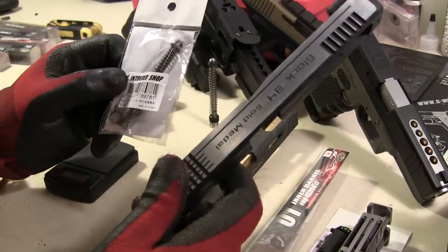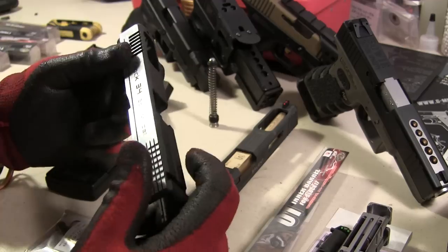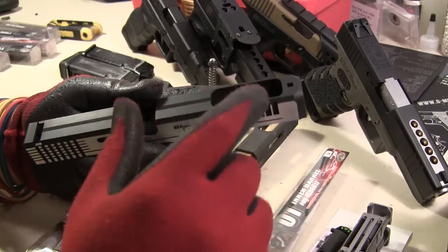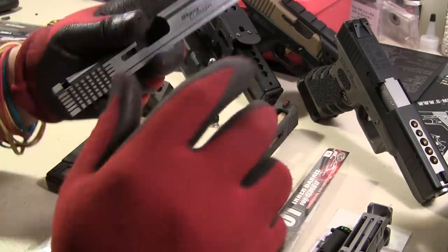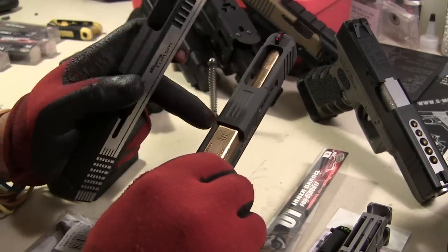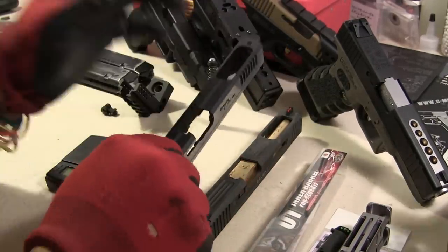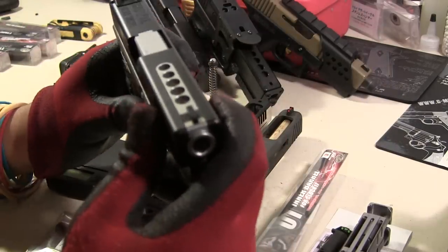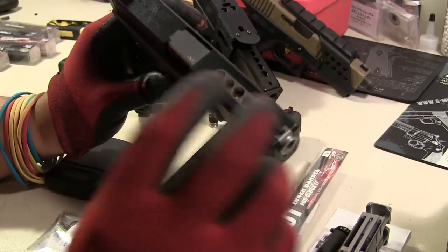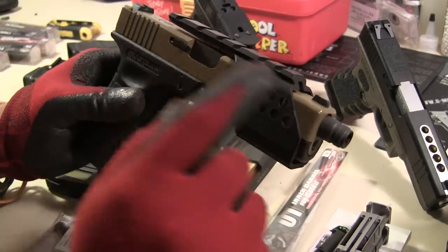Aluminum slide — do I recommend it? If you're playing a lot and don't want to keep replacing plastic slides, yes. One important thing for aluminum slides: whatever company you get, try to get the barrel that goes with it. Don't mix and match. If you get an Airsoft Surgeon slide, get the Airsoft Surgeon outer barrel. If you get Garter, get the Garter barrel. If you get PGC, get the PGC outer barrel. Keep them paired. This one here is Detonator with Detonator, and Garter with Garter — nothing mixed.